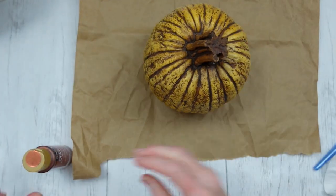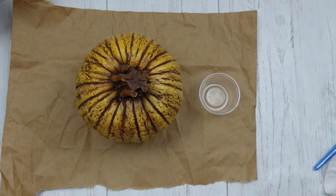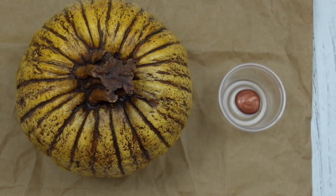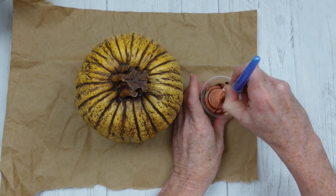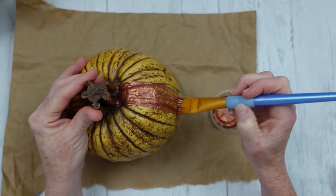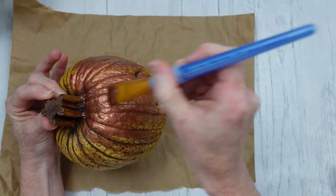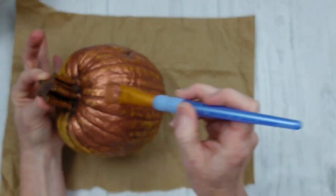Now we're going to work on this pumpkin. We're going to protect our surface. Shake that paint up really well because it almost separates like oil and water. Put some of it in the dish — I did not put enough in there, but it's better to use a little and add more than to waste a bunch of paint. I'm just going to load my brush up with paint and start putting it on the pumpkin. This video is a little more laid back, with less editing cuts. I've put it on fast forward so you can see a little bit more of what I'm doing.